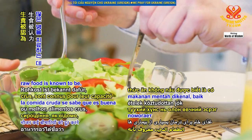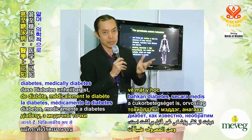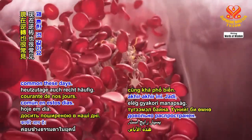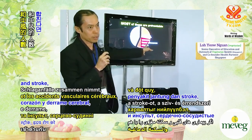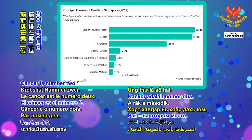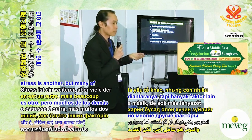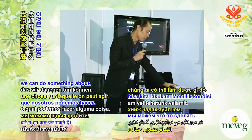Raw food is known to be able to reverse many diseases. We know of cases of even diabetes — medically, diabetes is known to be irreversible, but we know of people who have managed to reverse it through a raw diet. Heart disease and cancer reversal is also quite common these days. If you combine heart disease and stroke, they are called cardiovascular disease, which is greater than cancer. In Singapore, that is the number one killer. To reverse and prevent these problems, there are many factors — genetics, stress — but many we can't control. Diet is something we can change.